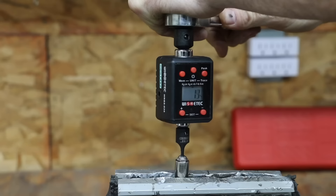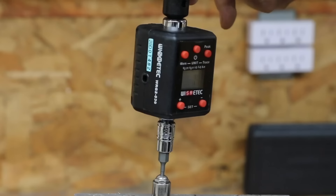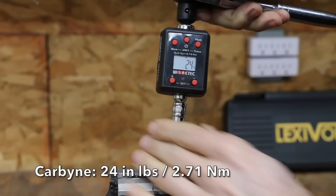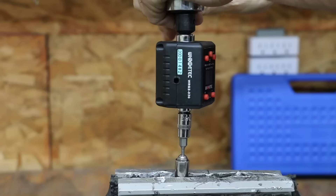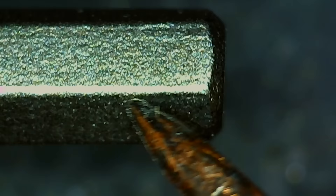The Nikko Impact socket moved into the lead at 34 inch pounds but experienced the most damage with quite a bit of rounding. The Carbine performed the same as Capri Tools at 32 inch pounds with a small amount of rounding. The Lexavon really struggled at only 24 inch pounds — it has a lot of taper and corners that are more rounded than the competition. The Master Hex rounded out at 28 inch pounds, also featuring a lot of taper and more rounded edges on the six corners.